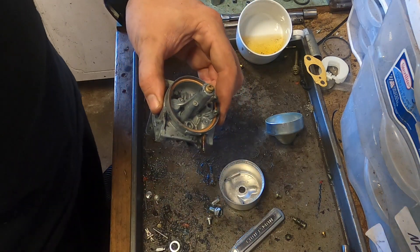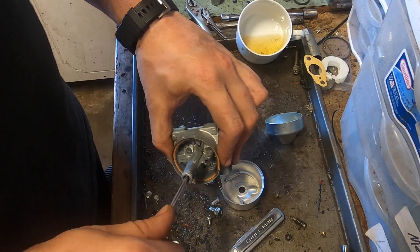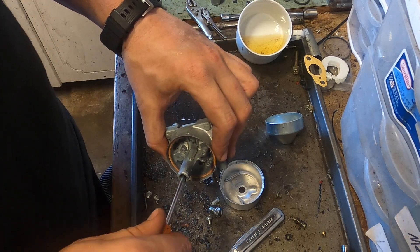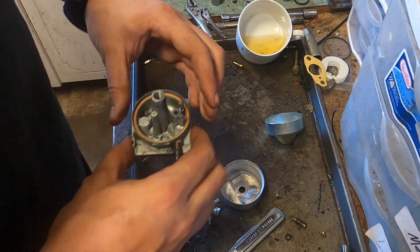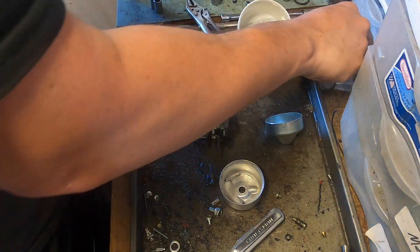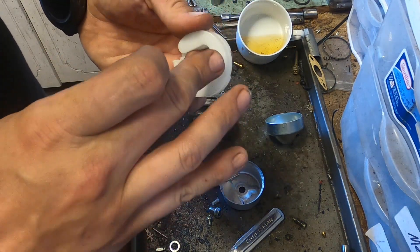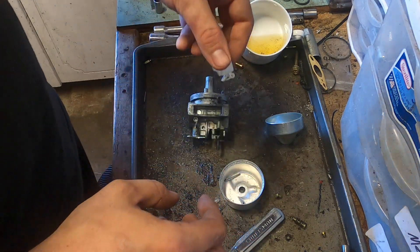Put the jet back in. Now these are very, very delicate. If you have any type of resistance you don't really want to force it — the only thing you're going to do is strip it and then you have to buy a new carb. And that's kind of the reason why we're even doing this: to avoid having to buy a new carb, because that is the majority of the time the reason why it's doing what it's doing.